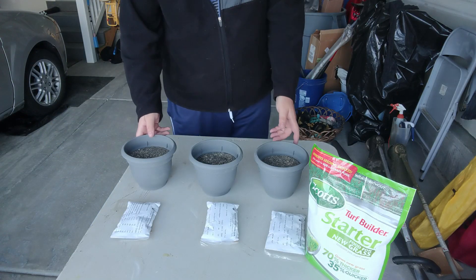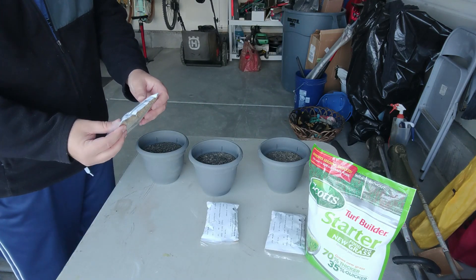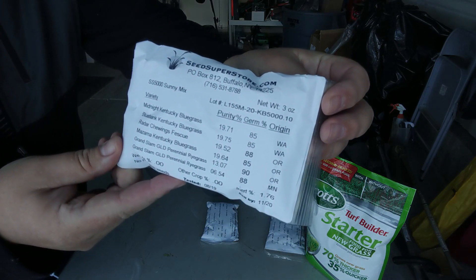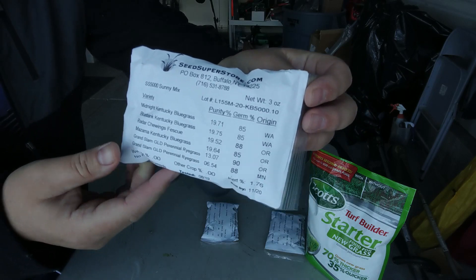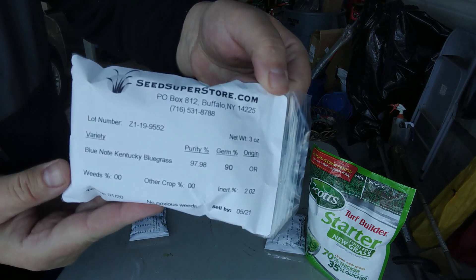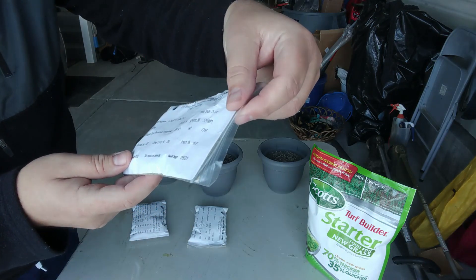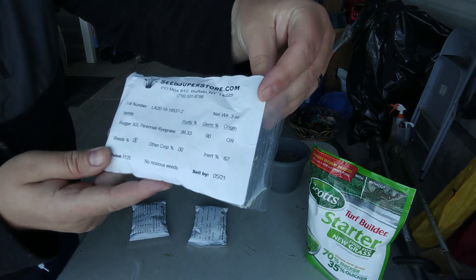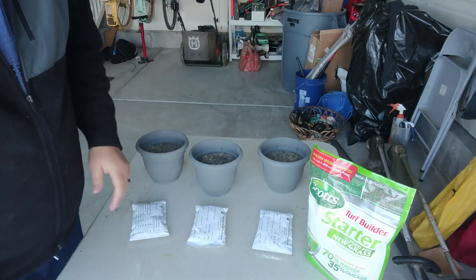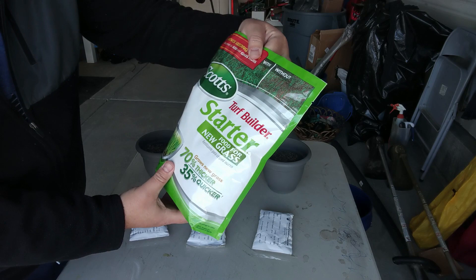To wrap this up, I've got my three pots and I've got my seed that I got from the Seed Superstore. So this one is the SS5000 Sunny Mix. This is the Blue Note Kentucky Bluegrass, and then this is the Slugger 3GL Perennial Ryegrass. These are Mountain View seeds.